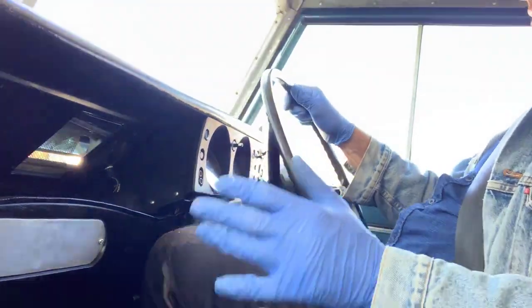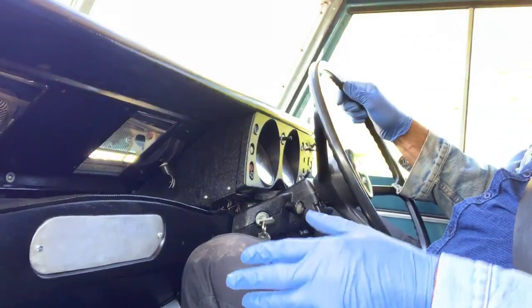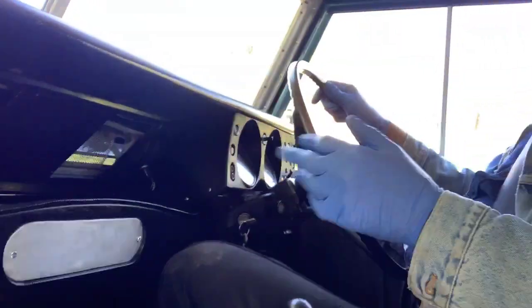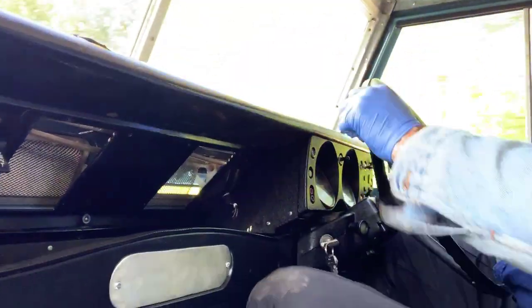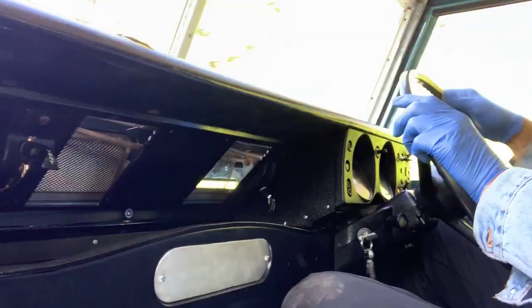Clutch and gearbox both feel nice — there's no crunching into second gear or anything, and there's no jumping out of gear either. If I let my foot off the throttle, there's no backlash transition. And it steers properly; I'm not having to fight it down the road — it's going exactly where it's placed, steers well.